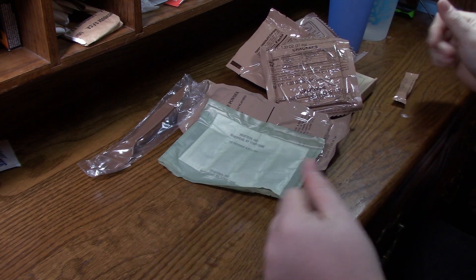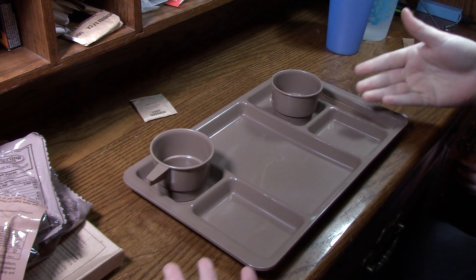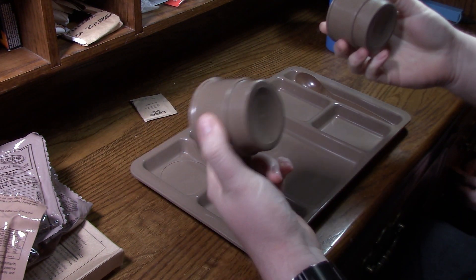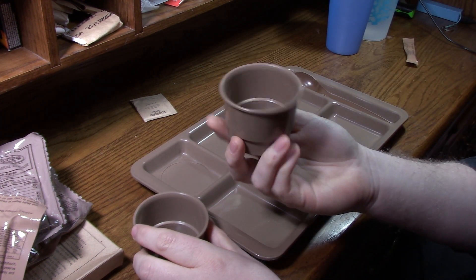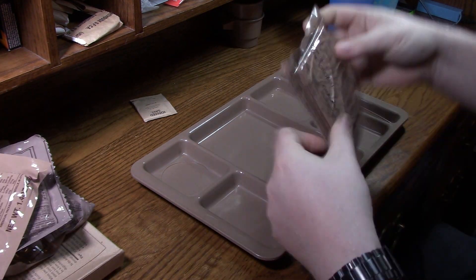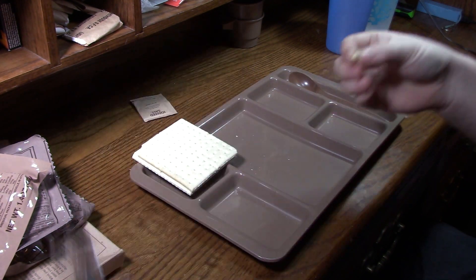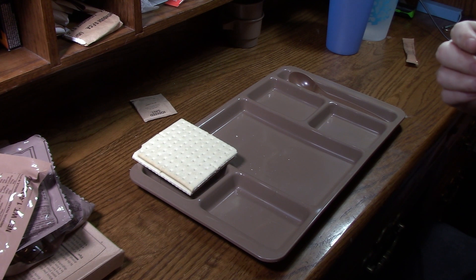Let's get this all set up on a tray. That's right, we actually have a tray now — can't wait to use it. Look at these dinky little cups. Think that's going to be enough for our beverage? I don't think so. The crackers appear to be in pretty good shape.